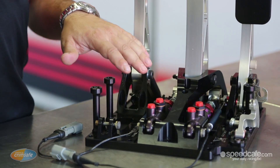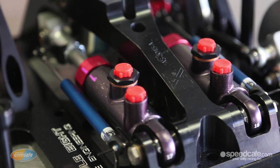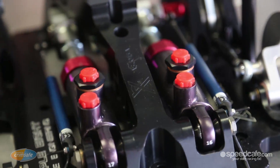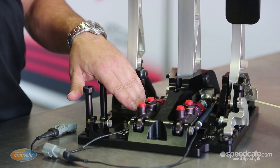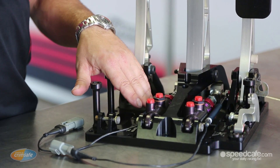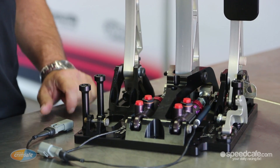The brake pedal employs pull-type master cylinders. They run a trunnion which controls the brake bias front to rear. There's an optional add-on which is brake pedal position sensors, and then the clutch pedal which also runs a master cylinder, which isn't pictured here.